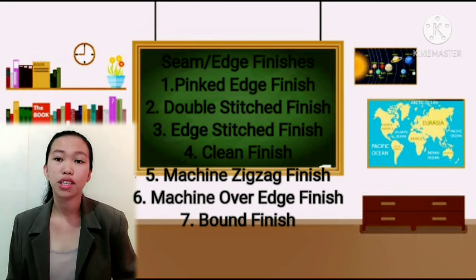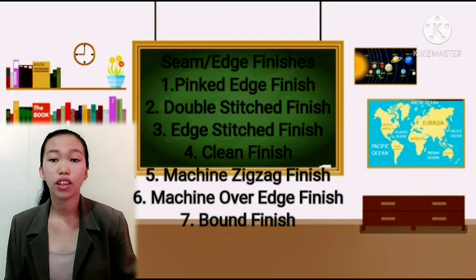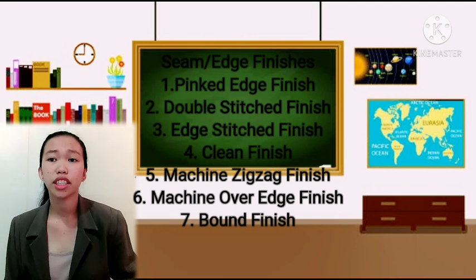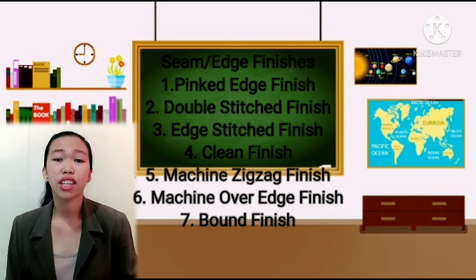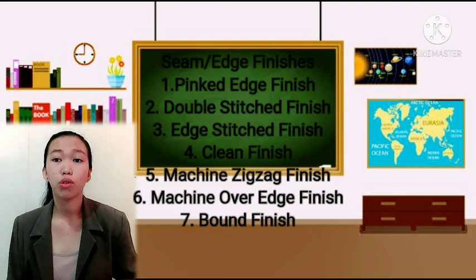Third is the edge stitch finish. This is used on curved or straight edges of fabric that does not fray easily. It is done by stitching about 5 cm from the cut edge on both sides of the seam allowance.